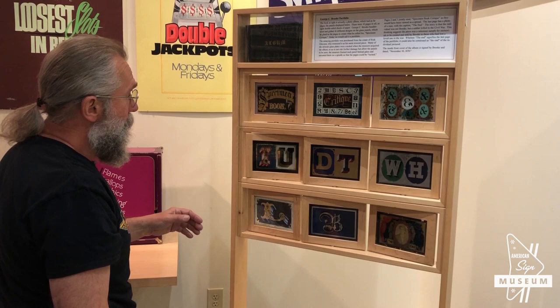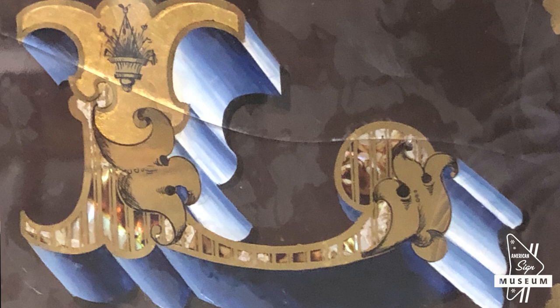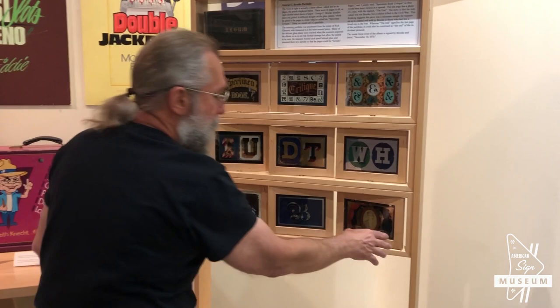He was apparently, from what we could research, from Portland, Oregon. There's actually mother-of-pearl inlay in some of these. If you look at this L right here, this is what we call a blended shade. This is pre-airbrush — they actually blended the paint to kind of create a 3D look on the letter.